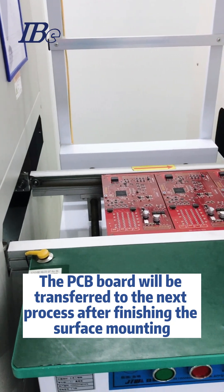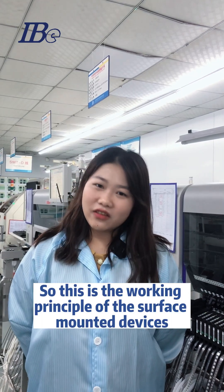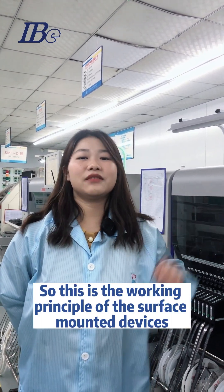The PCB board will be transferred to the last process after finishing the surface mounting. This is the working principle of surface mounting devices.